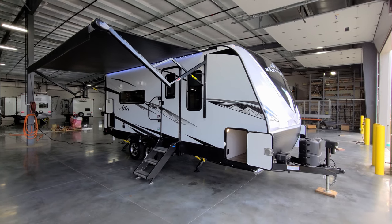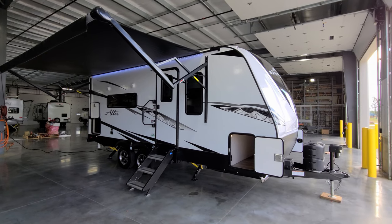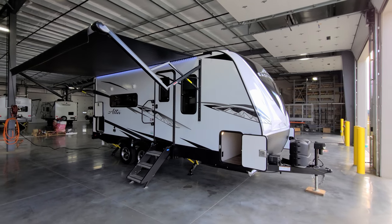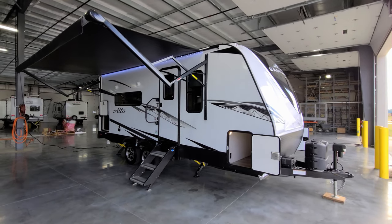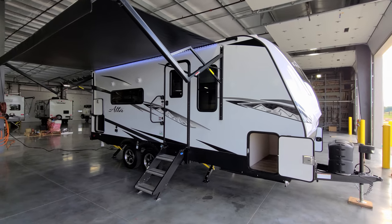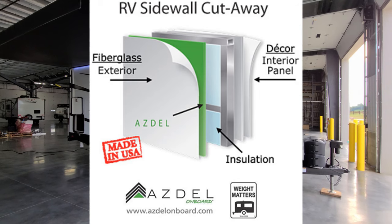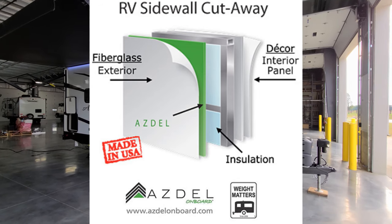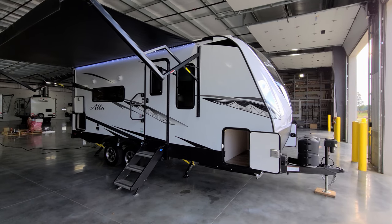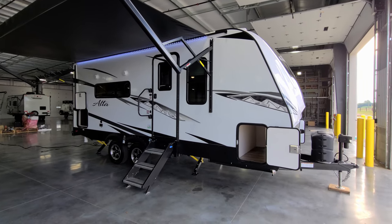We are now on the outside of the all-new 2022 Alta 1900 MMK travel trailer by East to West. Starting on the door side of the RV, the exterior is white fiberglass with an Azdel composite material backer instead of wood luan board — a nice upgrade for the Alta product line and a real improvement for construction quality. Down below you have black lower metal skirting.